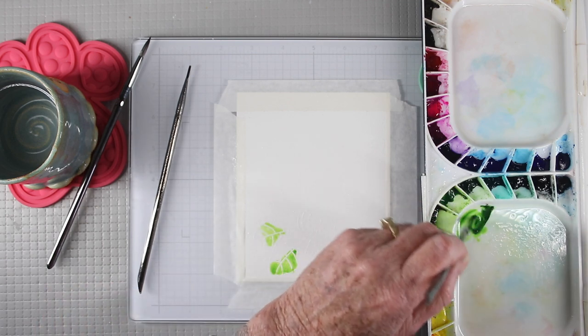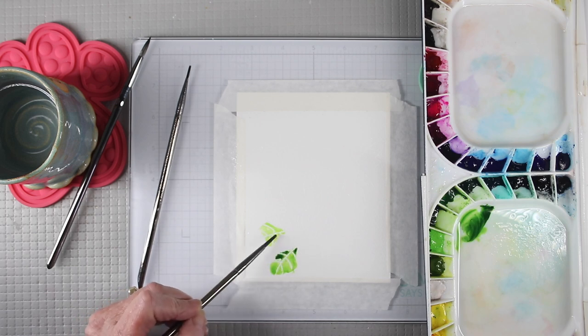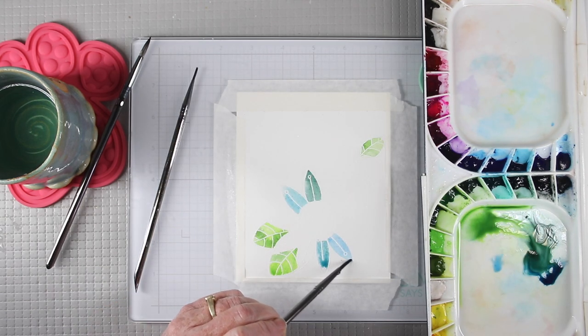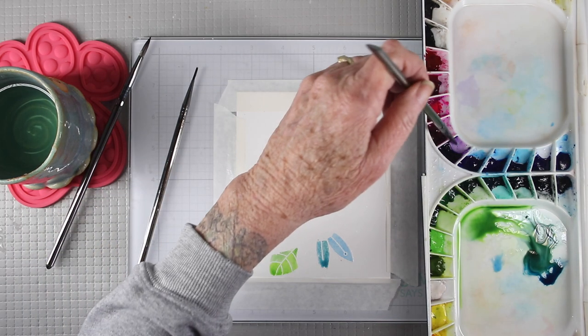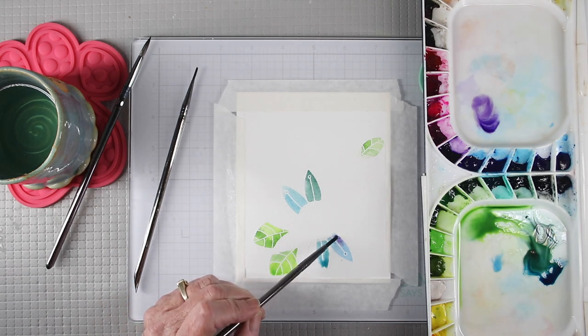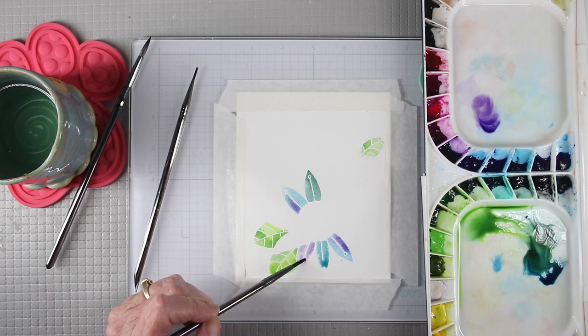As I go along I'll re-wet my brush and get into some other green tones, dropping those in and letting them blend together. For the flowers I'll be using several tones of blue and also some purple. In the top I have a little bit of purple that I'll drop right on top of the blue and let it bleed through. If I need to, I can add a little bit more water on top to get a really nice blend.